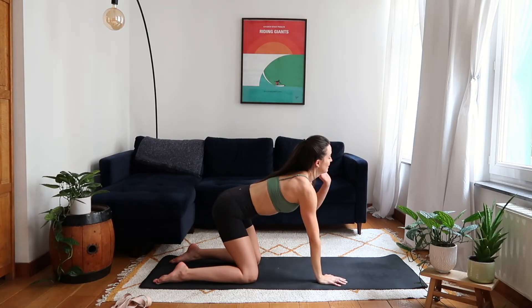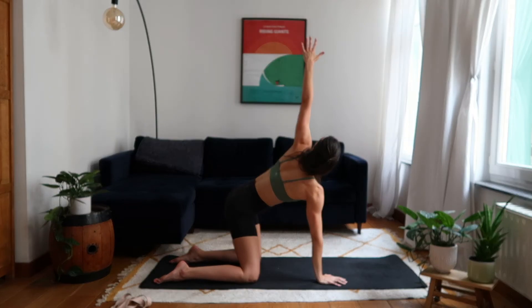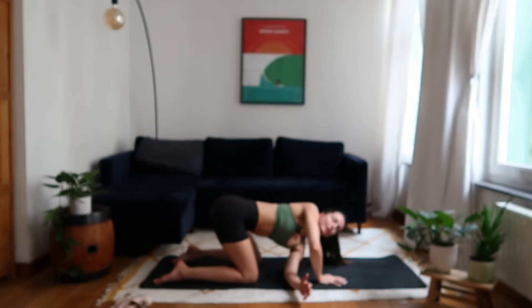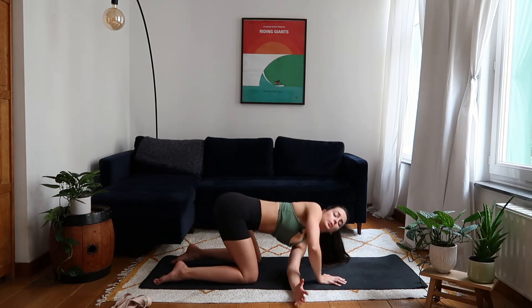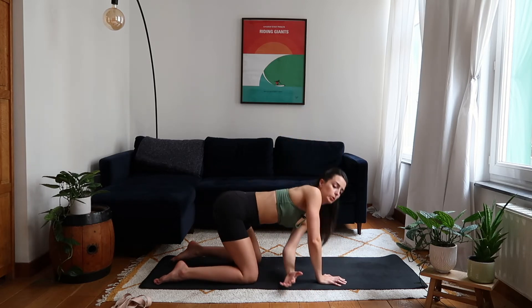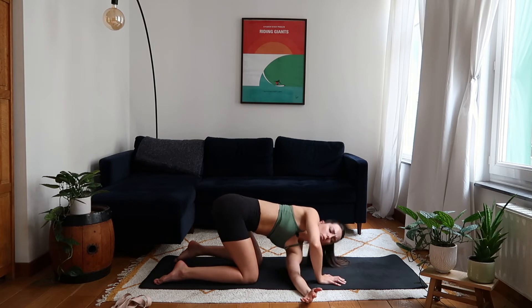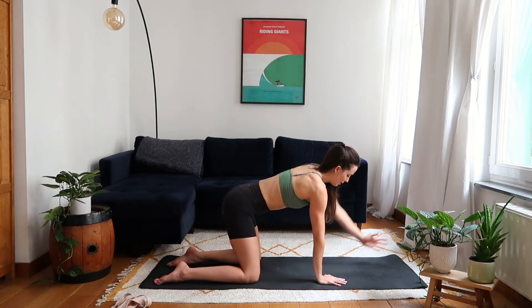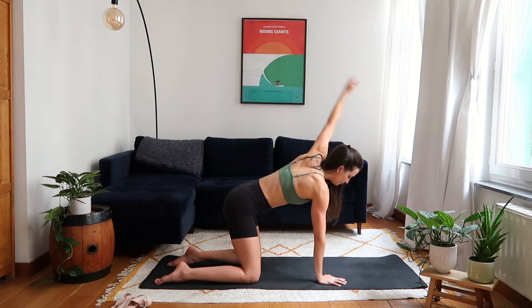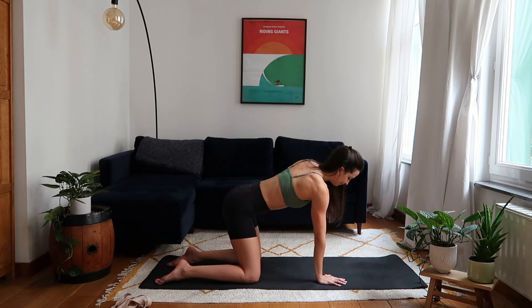Switching to the left side — thread the needle. Inhale to reach the left arm up towards the sky, and exhale to twist for six counts. Then inhale once more to reach up, left hand back down, shoulders squared to the front, taking the arm all the way back and around for five counts, then switching the direction.